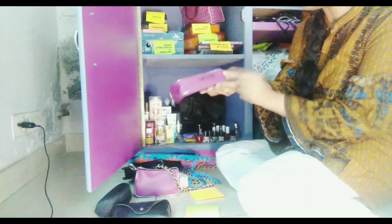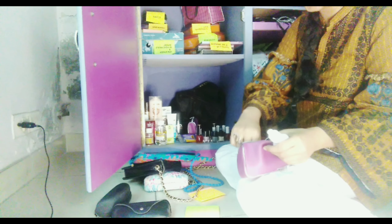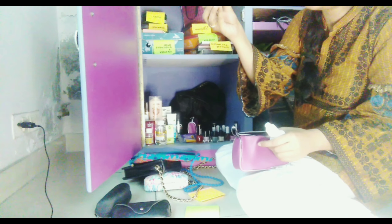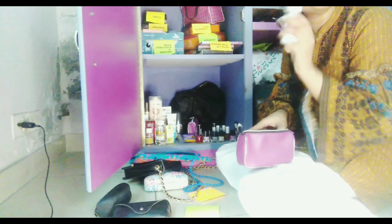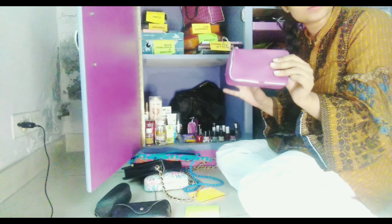You can see there is a lens bag here — this is my sister's lens bag and this one is mine. If you are storing your lenses, you have to make sure they always have enough solution. Check them regularly, and if the solution is not enough, top it up. Always keep your lenses stored in solution.